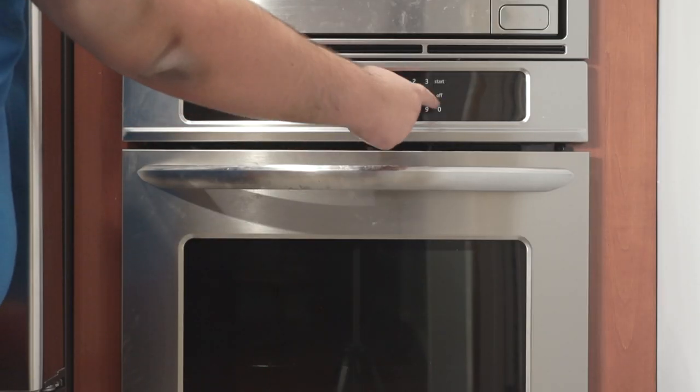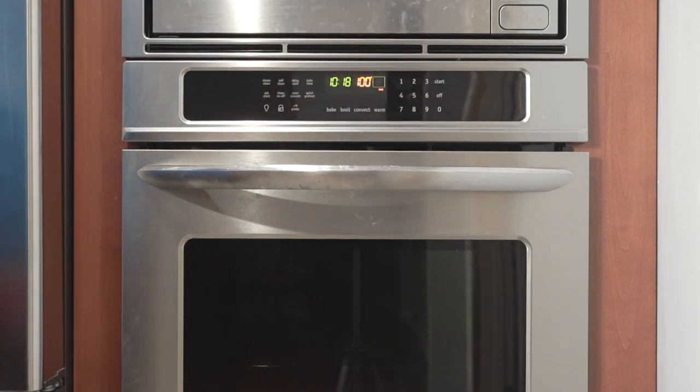First things first, preheat the oven to 450 degrees. Did your country vote to leave a pan-continental trade deal only to end up with long lines at ports, food shortages, and more expensive everyday items? The number you're looking for is 230 degrees Celsius.